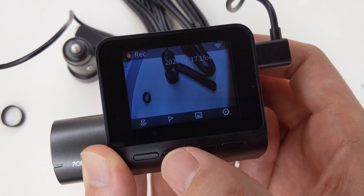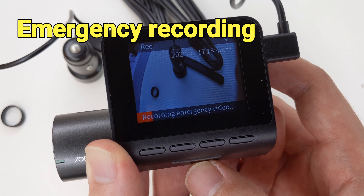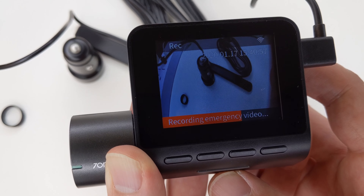There is a 2-inch LCD screen, which makes it easy to change settings and also review the recordings. The memory card slot and the charging port are on the side, and the speakers are in the back.